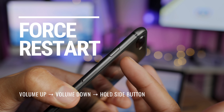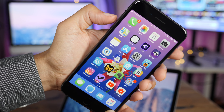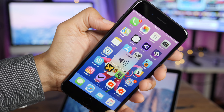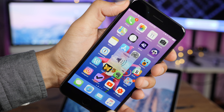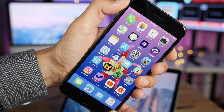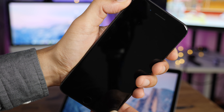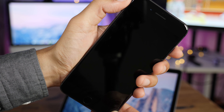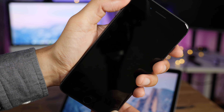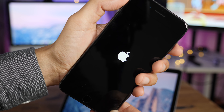Let me show you how the force restart works. You press the volume up button, followed by the volume down button, and then press and hold the side button — just like this. Press volume up, volume down, press and hold side, and continue holding until the screen turns black. Then release, and you'll see the Apple logo appear, indicating the force restart was successful.